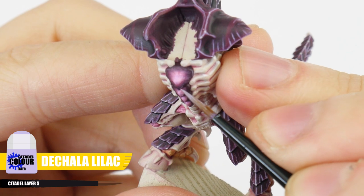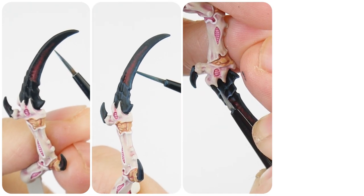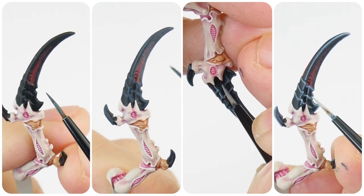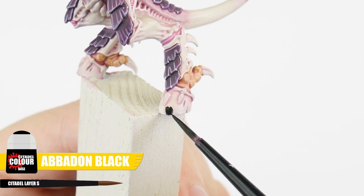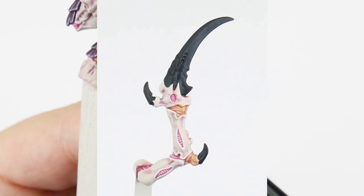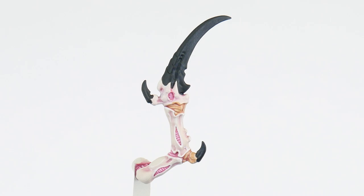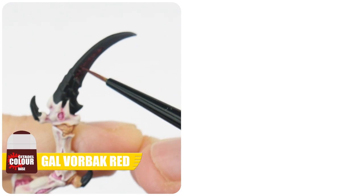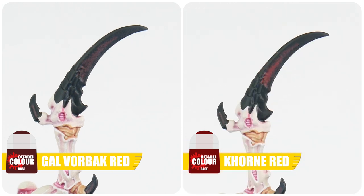Highlight the plates using Dechala Lilac. We're now going to move on to painting all the black carapace, hooves and claws, which will follow the same stages of how we painted the main carapace. Our base colour for these areas is going to be Abaddon Black to start with, making sure not to get any on any areas we've already painted. When you have your base colour done, something we can do for the claws to separate them out from the black carapace, is to use Galvorbach Red in and around the recess features of each claw. And then Corn Red to deepen the colours in these areas and recesses to make them stand out more.